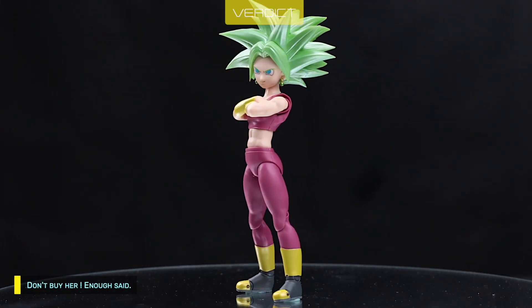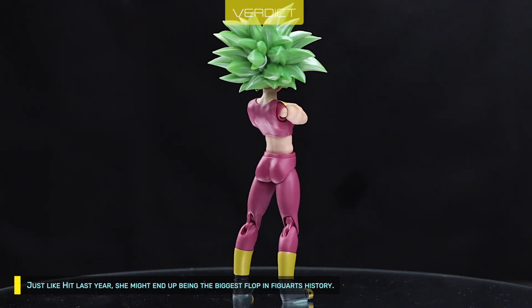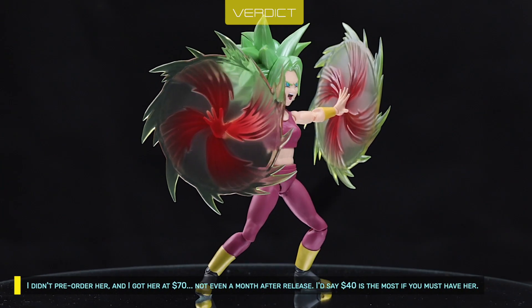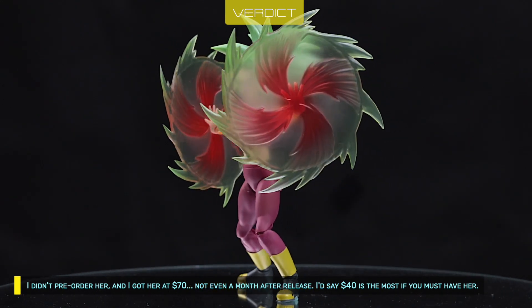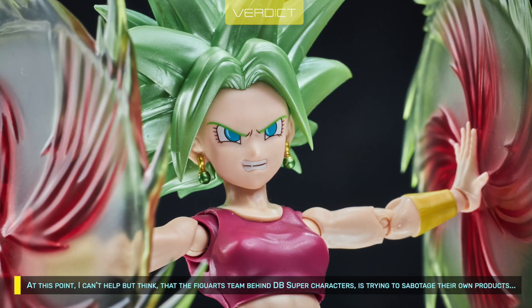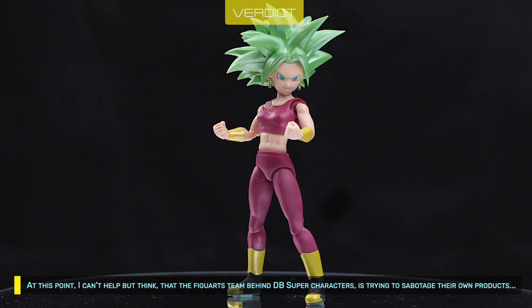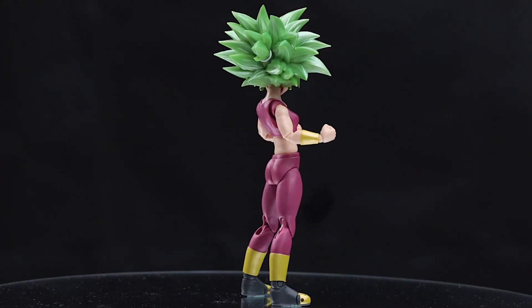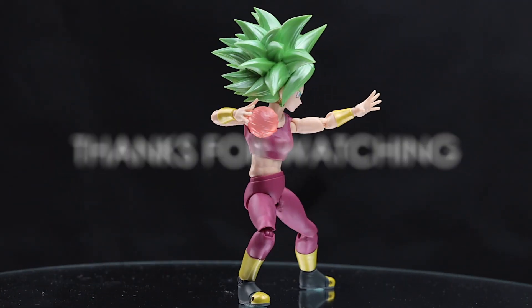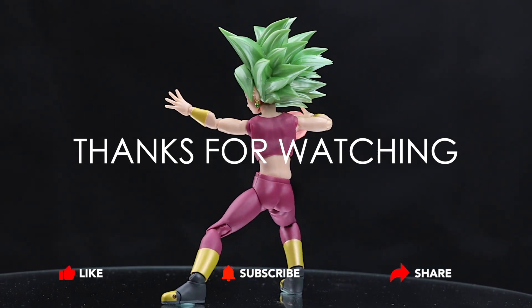Don't buy her — enough said. Just like Hit last year, she might end up being the biggest flop in Figuarts history. I didn't pre-order her and I got her at $70, not even a month after release. I'd say $40 is the most if you must have her. At this point, I can't help but think that the Figuarts team behind DB Super characters is trying to sabotage their own products. That's it, friends. If you like my videos, please support me by sharing, pressing like, and subscribing so I can continue making great videos for you. Thanks for watching. See you next time, bye!